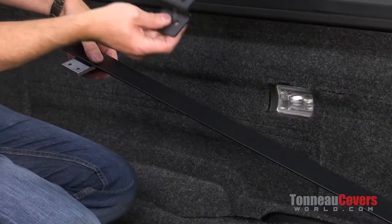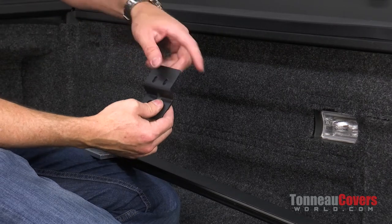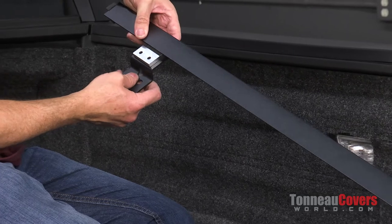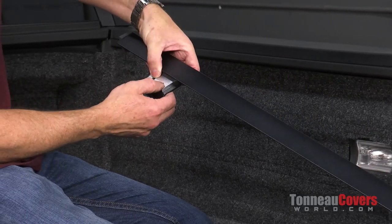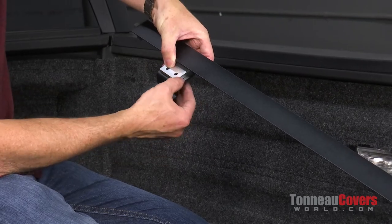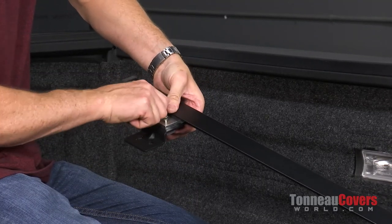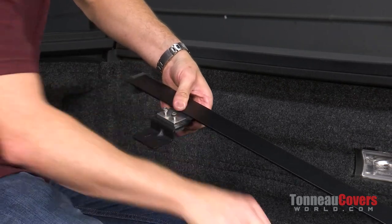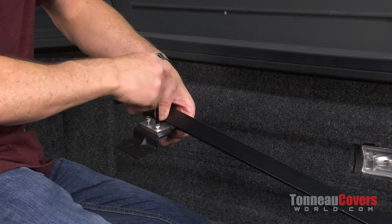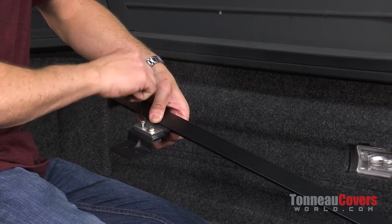Our front bracket needs to go in to where you're going into your oval holes, not into your round holes. The oval holes need to go back behind the bracket and then the tap plate. Our supplied Allen head bolts thread into the tap plate, and again we're just going to put those in but not snug or tight — we want to be able to wiggle around a little bit.